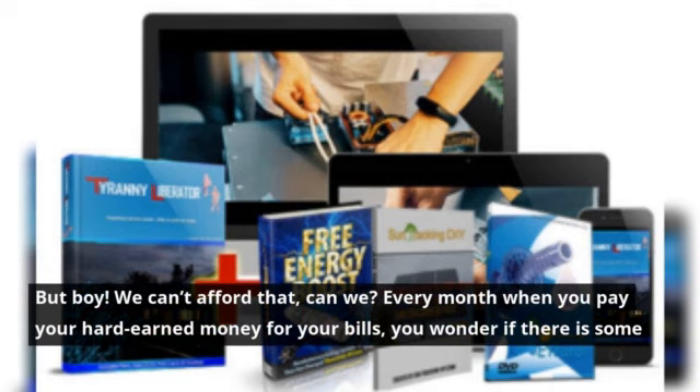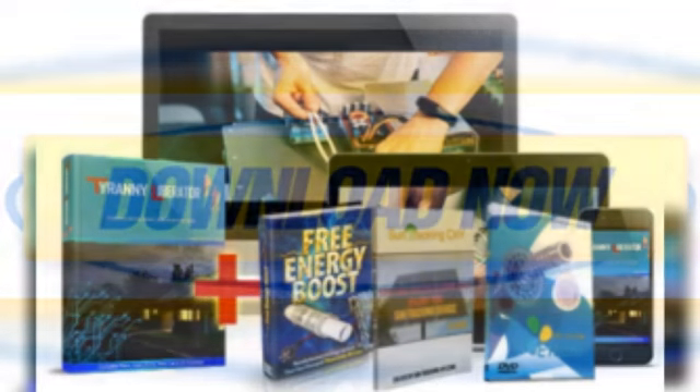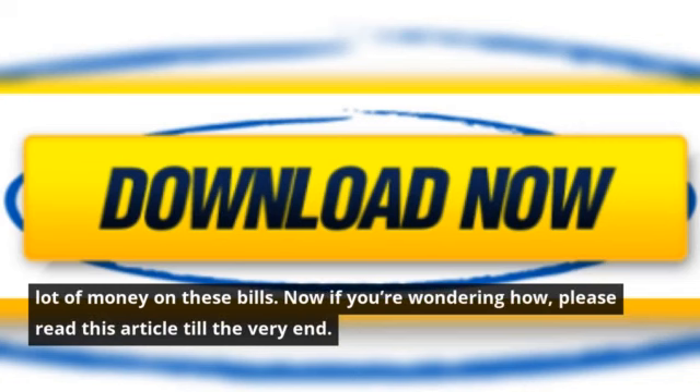Every month when you pay your hard-earned money for your bills, you wonder if there is some way you can escape this and save a little more money. If you save up money on these bills, you can take your dream vacation or even invest somewhere nice. Trust me, you can save a lot of money on these bills. If you're wondering how, please read this article till the very end.